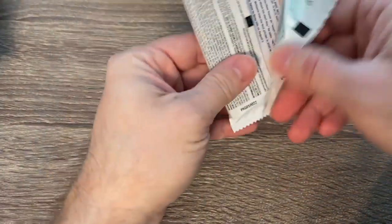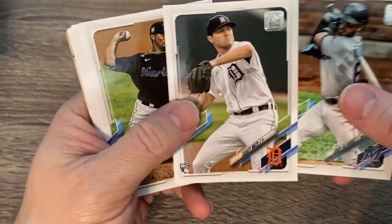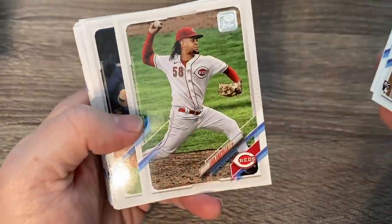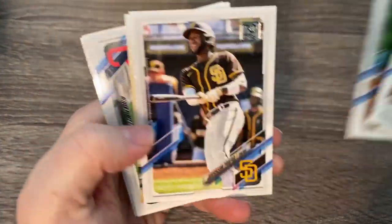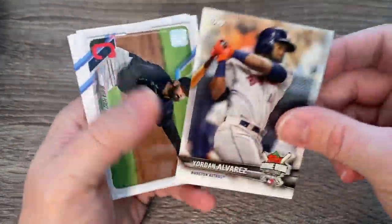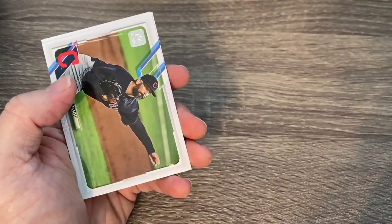My youngest boy is here helping me open packs. There's Eddie Alvarez — a nice rookie card. There's a nice Casey Mize, one of the big names. Cisco Sanchez is another big rookie — big things the Marlins are expecting from him. There's Gary Cole, Mitch Keller, Jackson Provar. There's a home run derby card of Yordan Alvarez — very nice. I think he's going to be back and hopefully stay healthy and hit the way he did before.